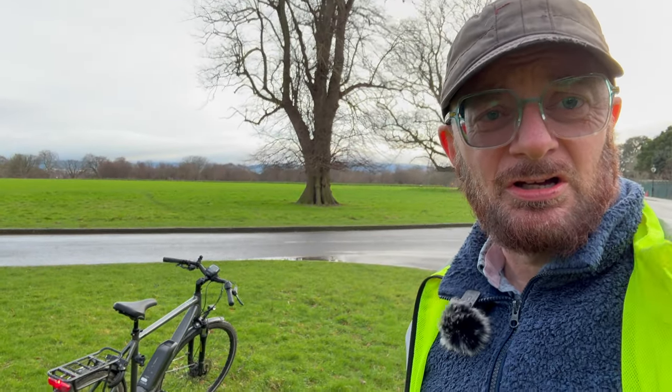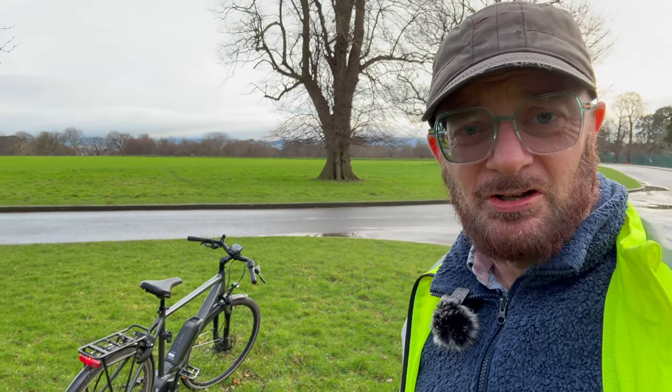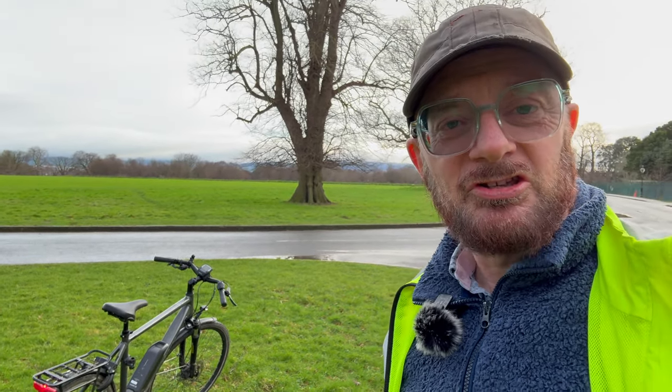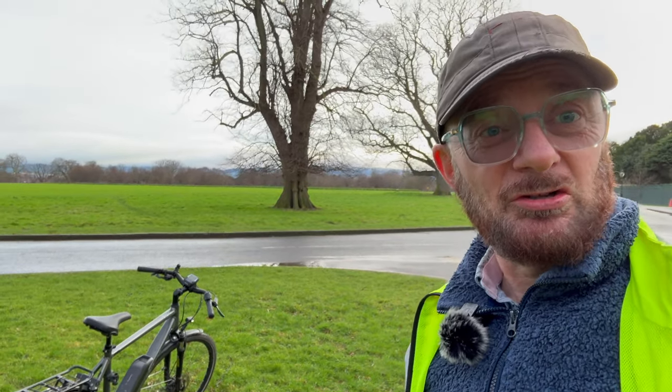Today's an exciting day because I'm getting my computer upgraded on the bike from the standard Bosch one to the Nyon unit. I'll bring you through what the standard one is and then later on, when I've got the new one, I can show you what the difference is.